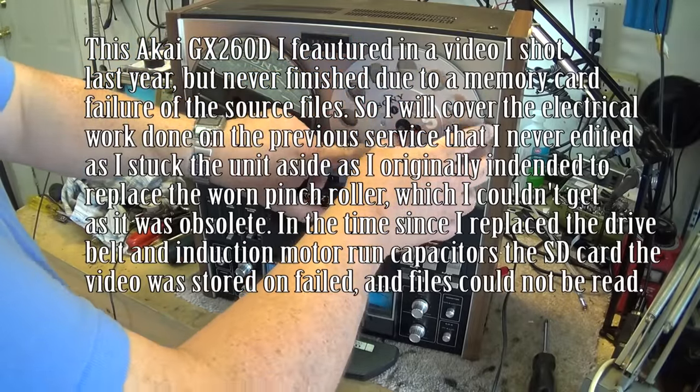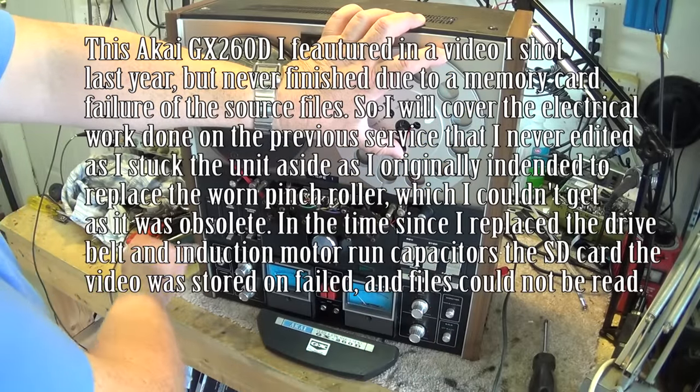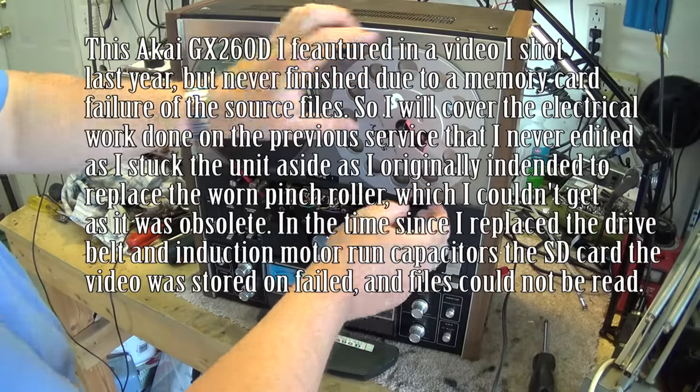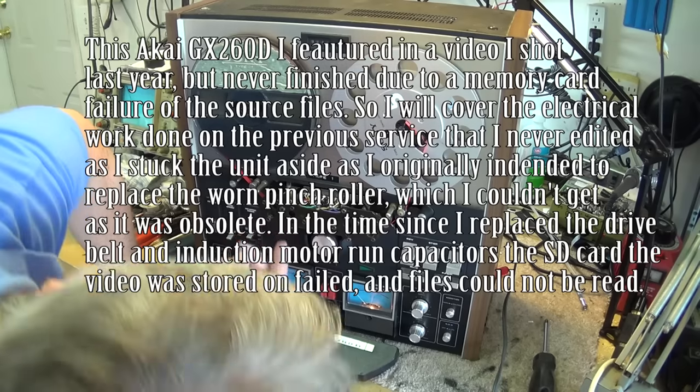I think it needs a couple capacitors in the motors. Where's the power button on this thing? Somewhere on here there's a power button. Now if I tighten that up it should go into play.